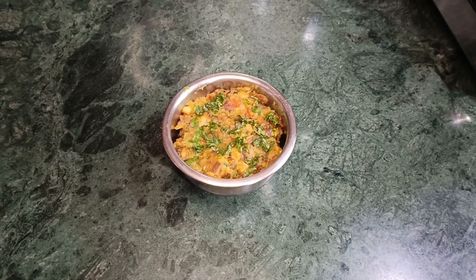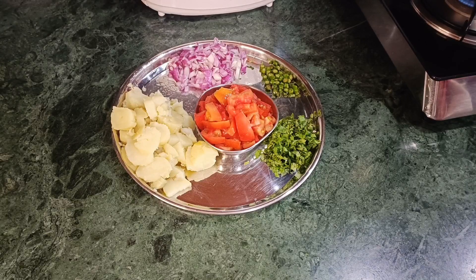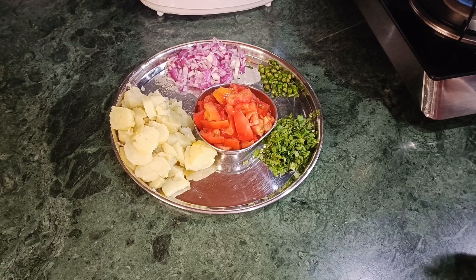Hello guys, today we are going to make a tomato dish. For this we made a pasta with piaz and green onions, a few tomatoes, and we made a tomato sauce.